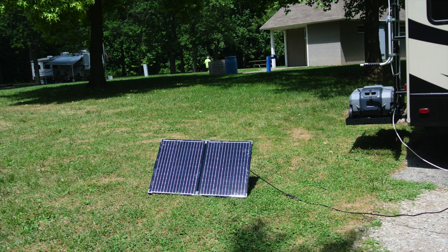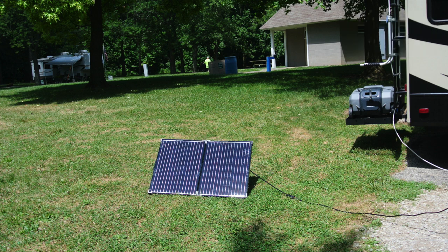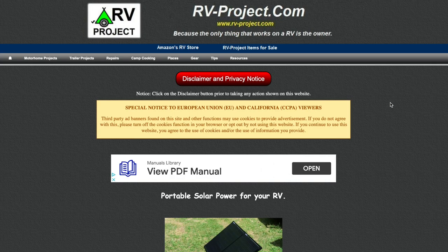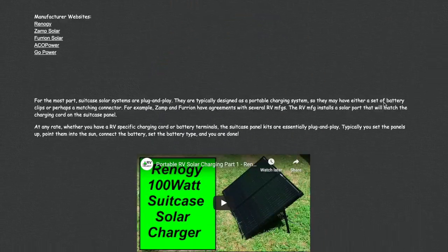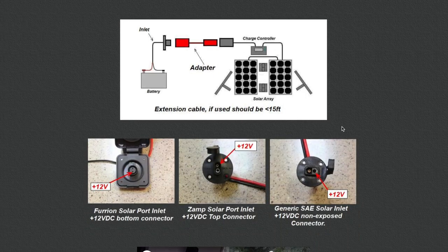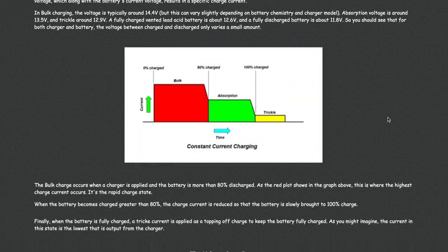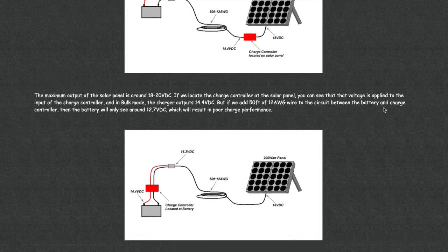I recently produced a series of nine videos on using portable suitcase solar panels with your RV. I received feedback from my subscribers, so I decided to do a tenth video about the most likely connection scenarios. If you have not yet watched my video series, I encourage you to do so, as it provides extensive background information that explains why I chose these scenarios, as well as much more information. I have also created a project web page for this topic, and I will provide a link here as well as in the description of this video.